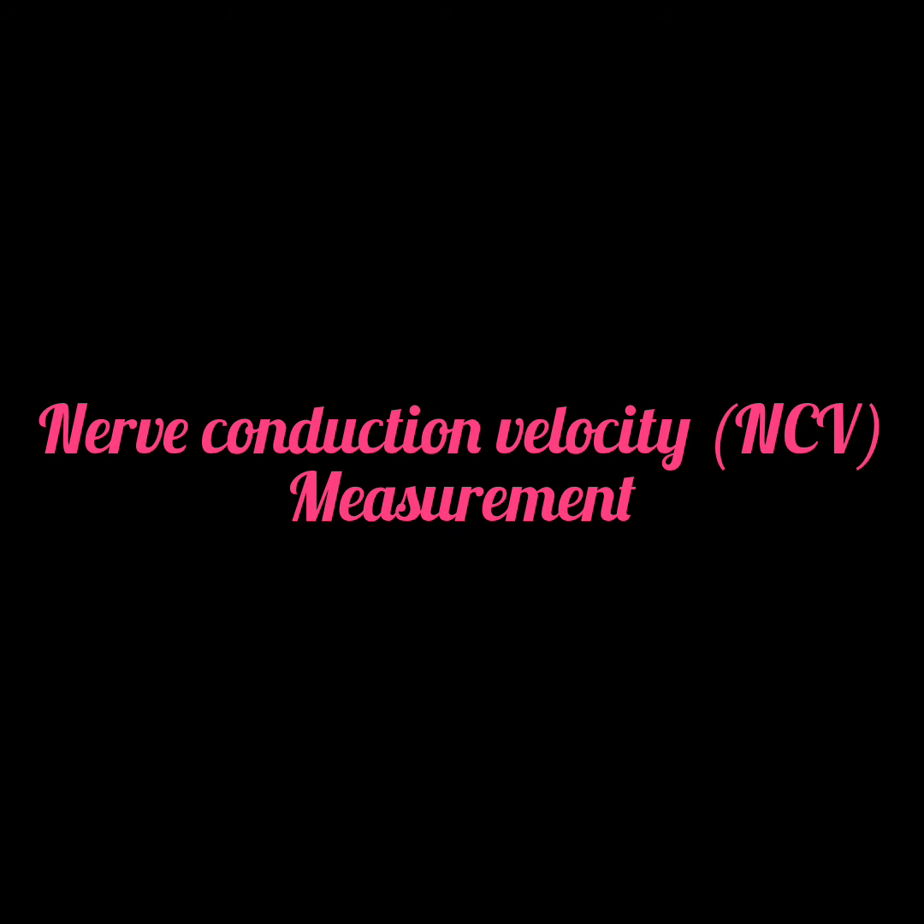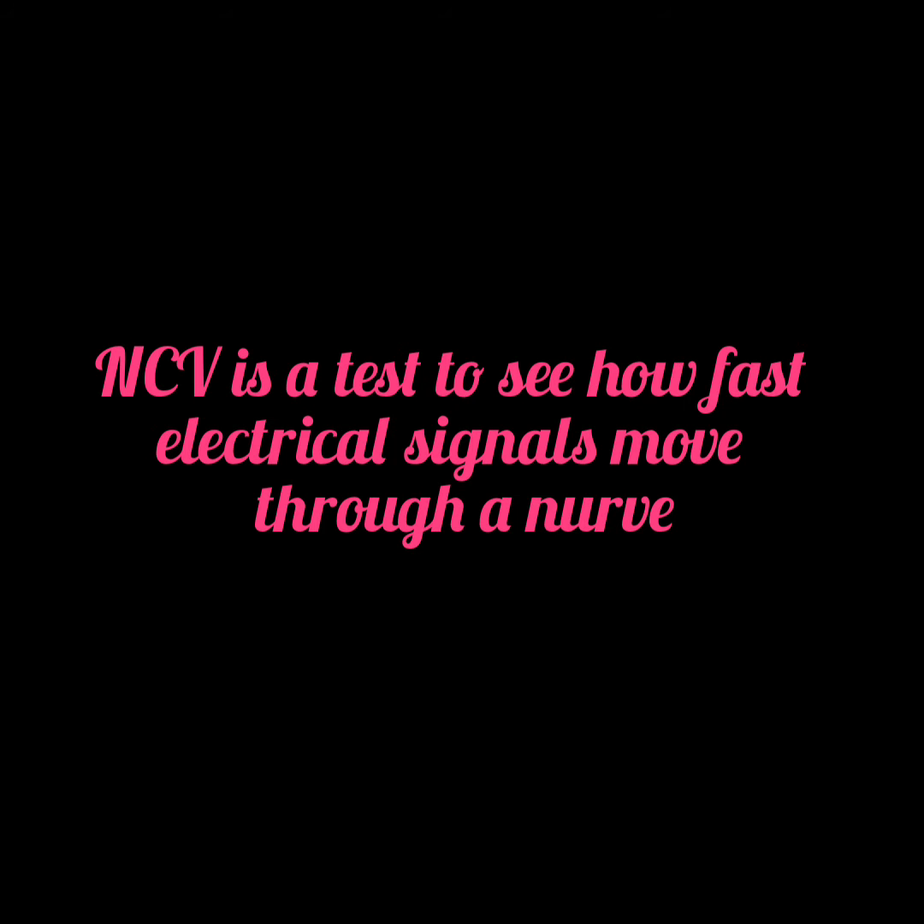Nerve conduction velocity, NCV, is a test to see how fast electrical signals move through a nerve. This test is done along with electromyography to assess the muscles for abnormalities.